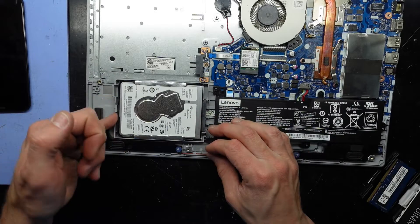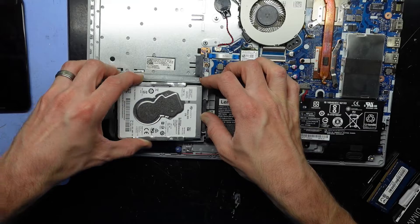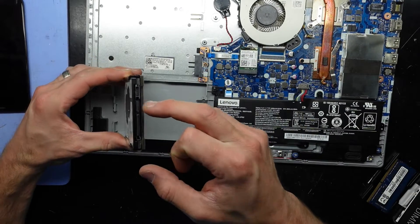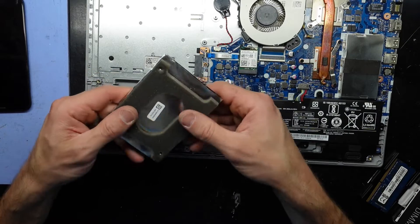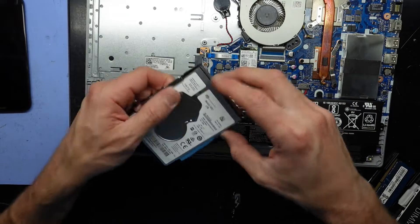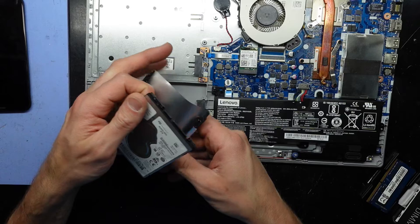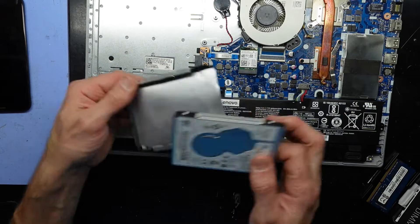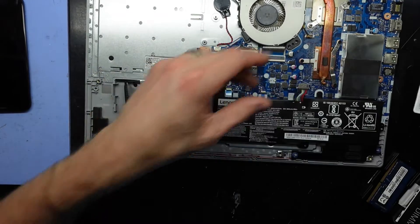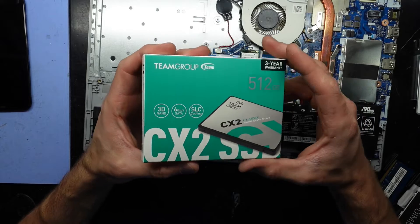Hard drive down here — looks like you should be able to lift it up and slide it back, like so. One hard drive disconnected. It does have this little cover on it — there we go, we're now out of it. This did have a two terabyte drive, would have been a fairly slow machine. Two terabyte Seagate drive, which is getting replaced with this Team Group CX2 SSD.